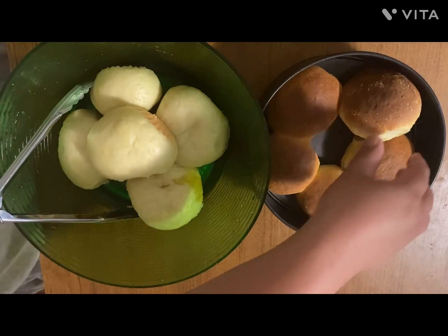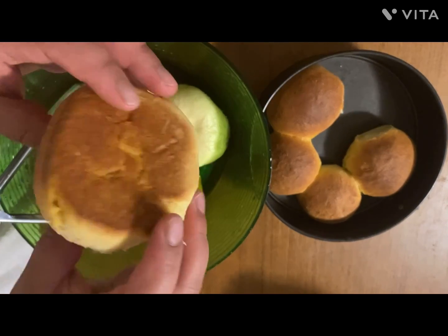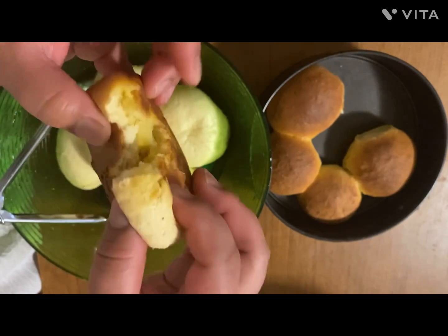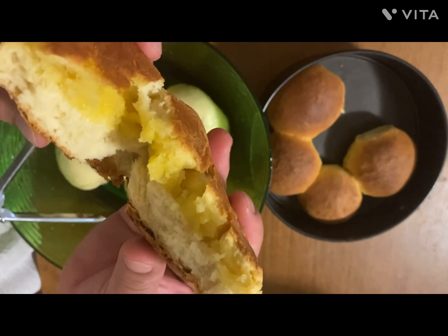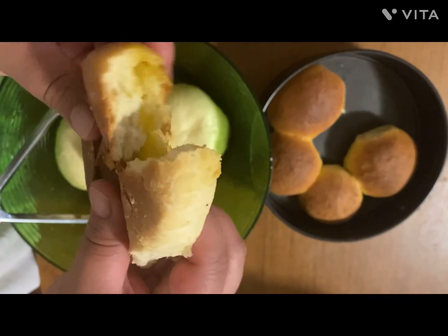Now our pow is done, and our baked buttermilk bun is done as well. It's very soft and fluffy. Can you see how I squeeze it and it just rips apart? It looks so soft inside.